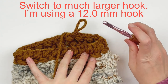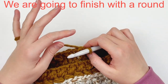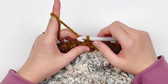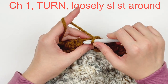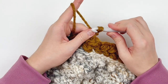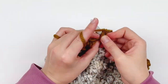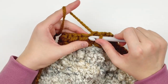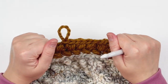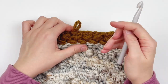Now we're going to size up to a size P, 12mm hook. The reason is we're going to do a round of slip stitches and you really want them to be loose — this is just for looks, so you don't want to do it too tight. Chain one and in every stitch around, make a very loose slip stitch. Do not do it too tightly or you will not be able to get it on your head. Pull up on your stitches to make them taller. Just continue doing this all the way around loosely until you reach the end.